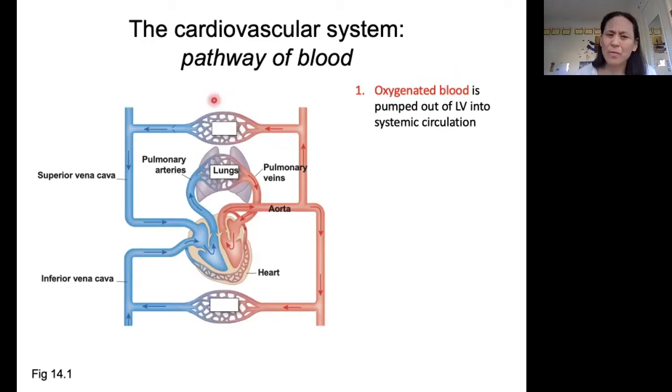Some of you might be wondering: if deoxygenated blood isn't blue, then how come when I look at my veins from the outside of my body, why do they look green or blue? That actually has to do with the light scattering properties of the skin. The blood itself is actually that dark brick red, but it appears blue to us because of what the skin is doing to that light as it approaches our eyes.